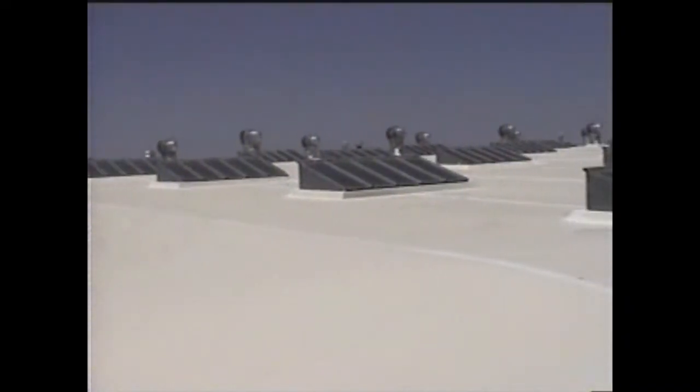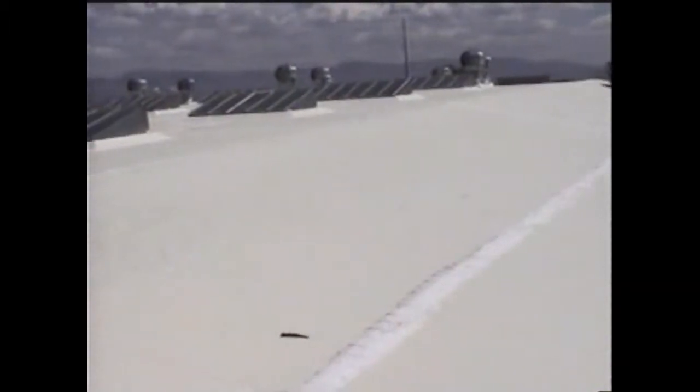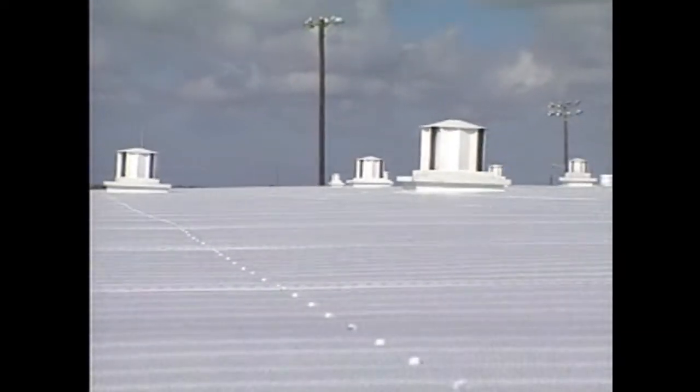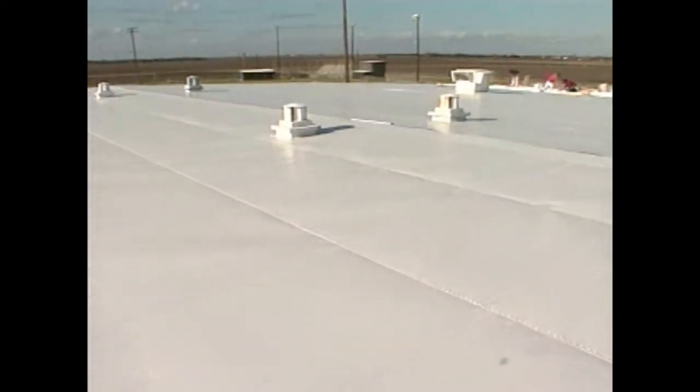30 years ago, a revolutionary design was introduced into a severe environment to test its durability. In Boise, Idaho, we see weather and temperature extremes that rule out any but the most durable of roofing systems, which made it the perfect testbed for a new metal roof design. The Armorlite insulated steel roofing system was conceived as a response to the roofing industry's call for a metal roofing system that can take the punishment of Mother Nature's worst.